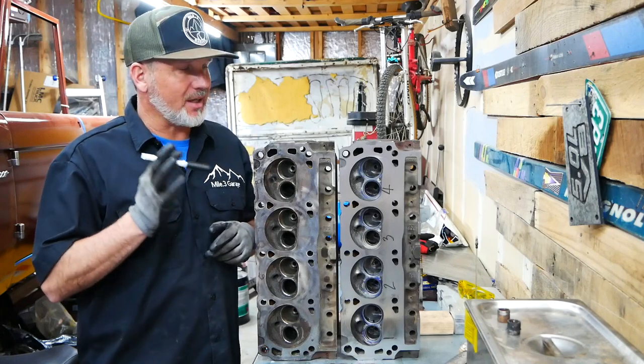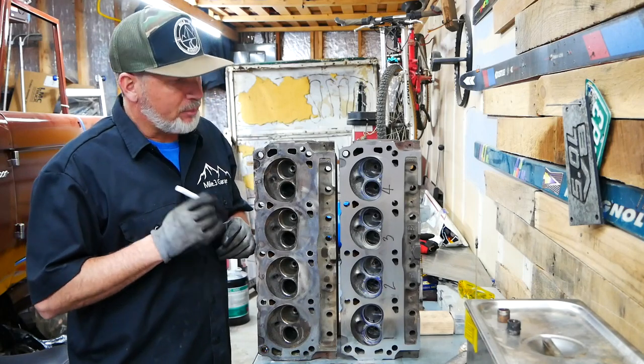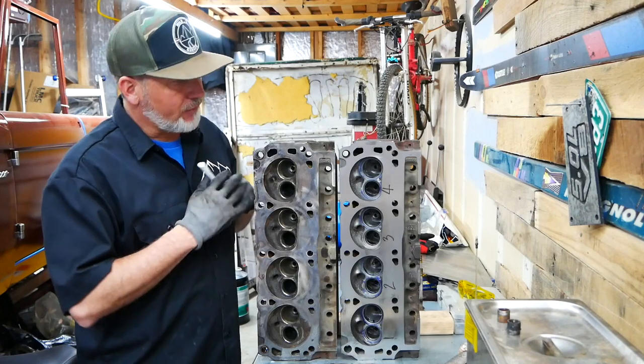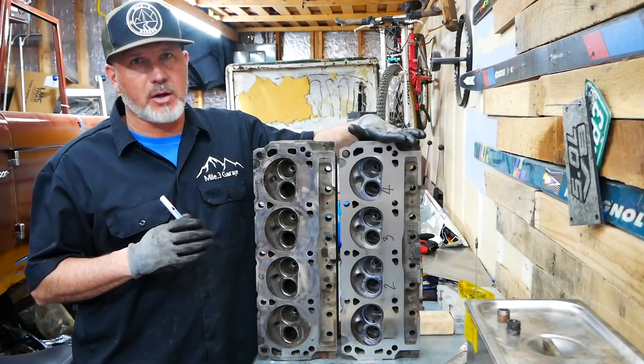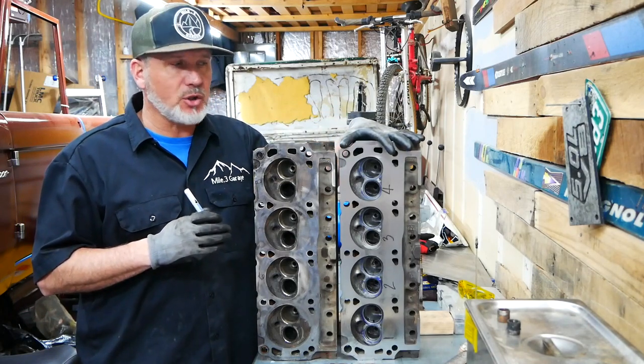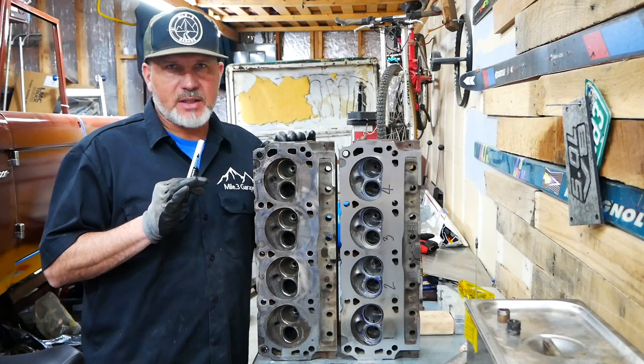Every piece of advice that's out there went into these heads. I've never ported before, but doing everything else on an engine, I honestly did not feel like it was that hard. This one side probably took me close to a month. I'm going to break this up into four parts: combustion chamber, intake, exhaust, and lapping.